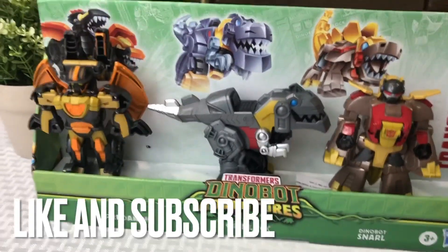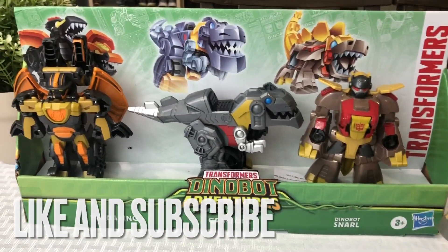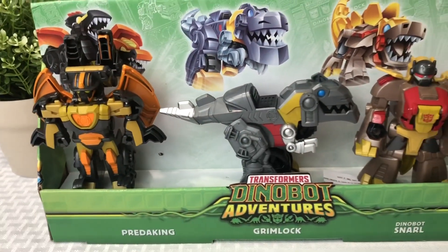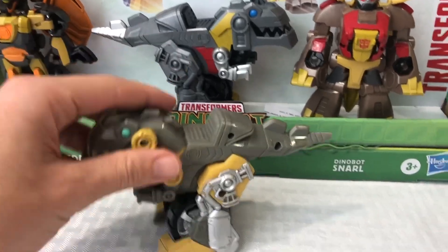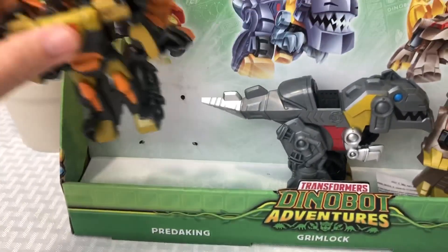Please don't forget to like and subscribe — it really helps me out. We'll go over this really crazy Dinobot Adventures Transformers Rescue Bots 3-Pack that I found at Kohl's. You can actually find some crazy stuff there. There's even a Grimlock in here, and I'll show you the difference between the two versions.